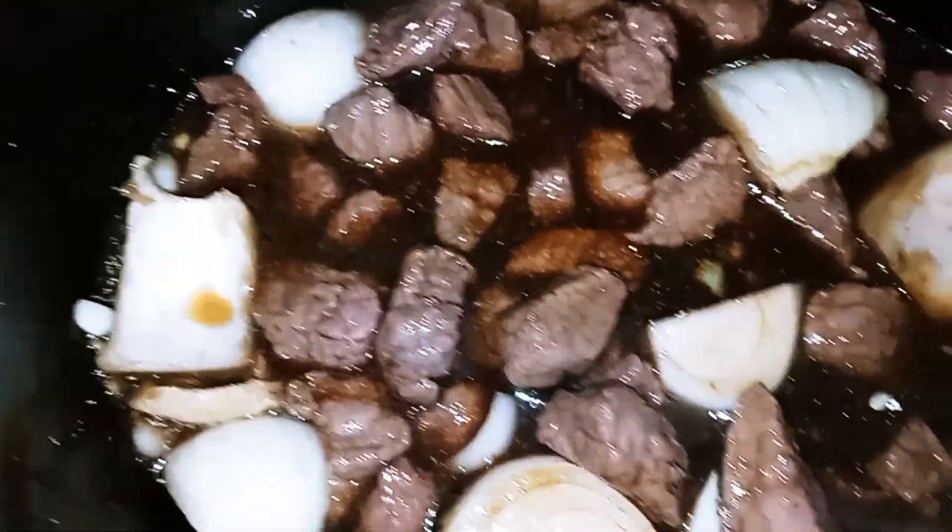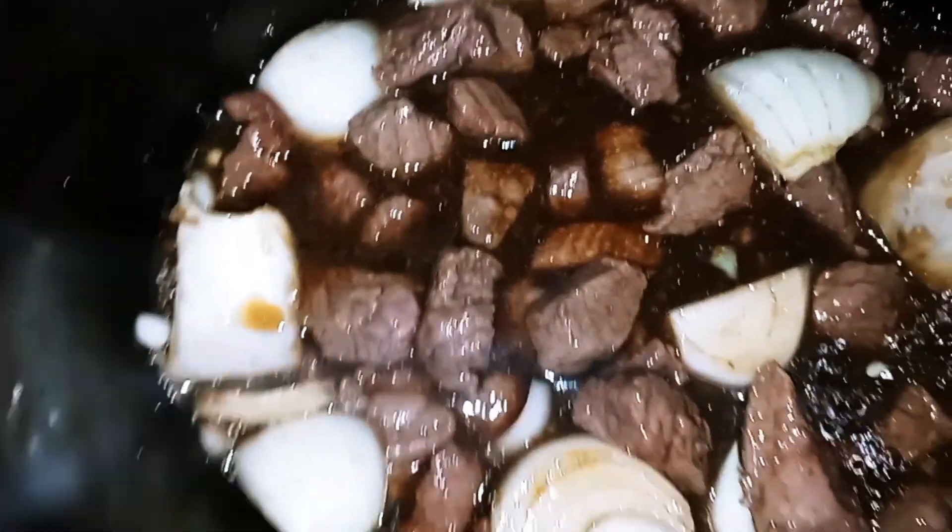Alright, now we're going to put the lid back on and set our crock pot on high for four hours. I'll see you back in four hours.